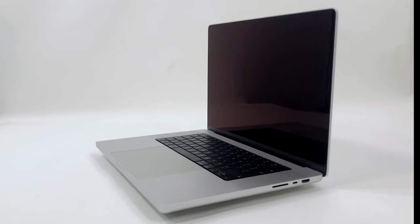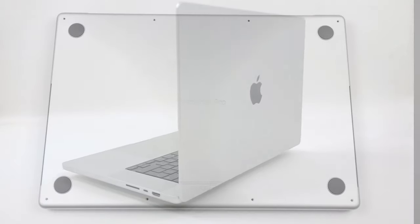Hello, this is Laptop Media, and today we will show you how to open the 16-inch Apple MacBook Pro 2021 and what's inside of it.